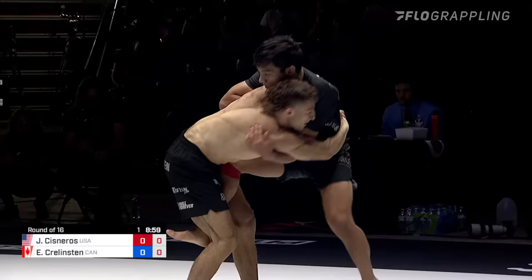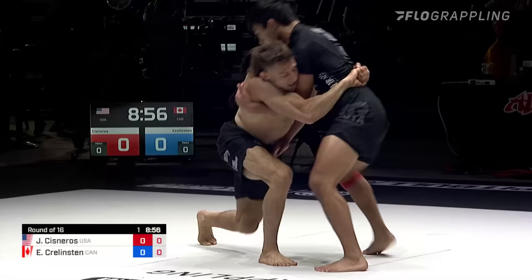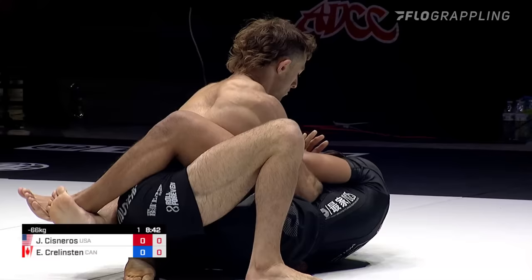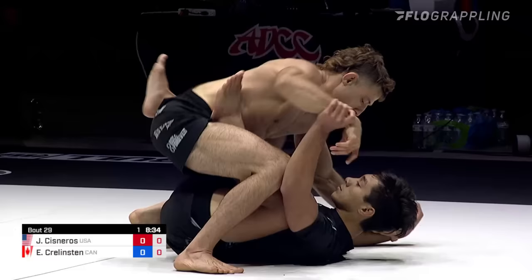Big single leg right here from Ethan Krelston. Josh Cisneros finding a good time to pull closed guard. One thing about Josh — he's always so calm. Never looks too stressed out, never like he's in a bad position. Even in strenuous situations, he always looks perfectly aware of what's going on in the match.